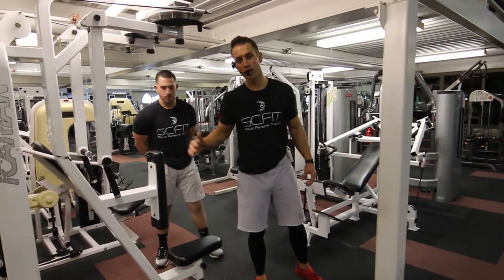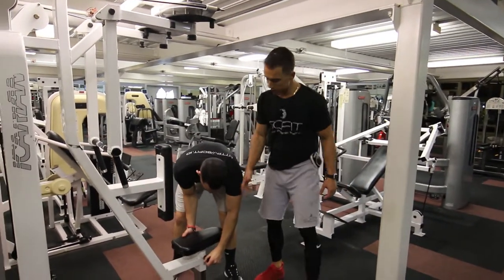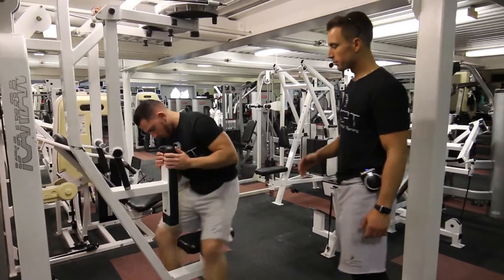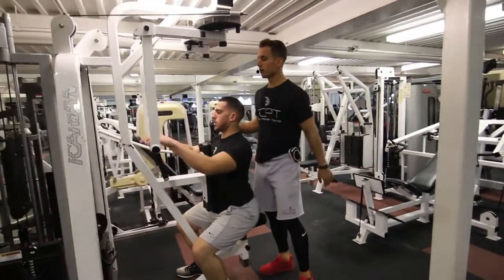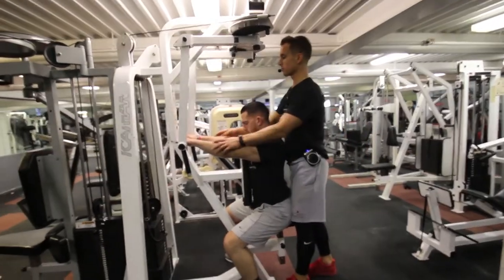This exercise is called the rear delt fly. First, adjust the seat so the legs are bent 90 degrees. The chest is pinned up against the pad. Reach forward and grab the bars.